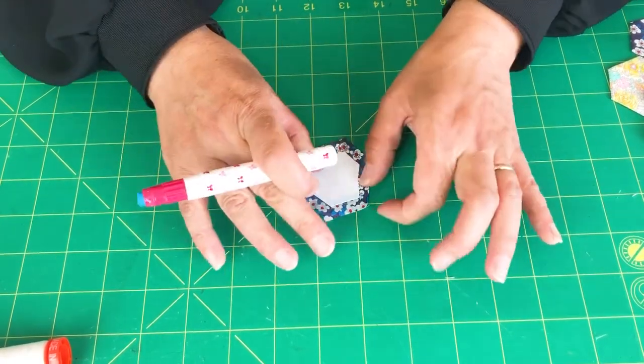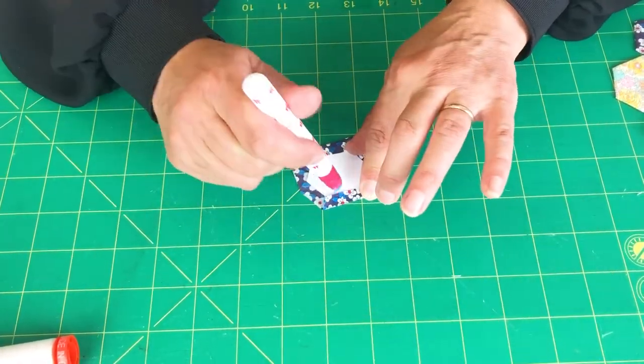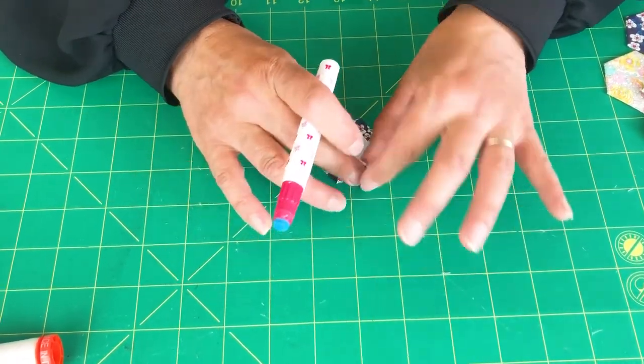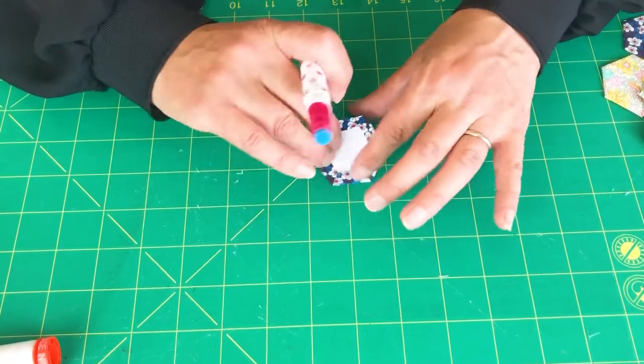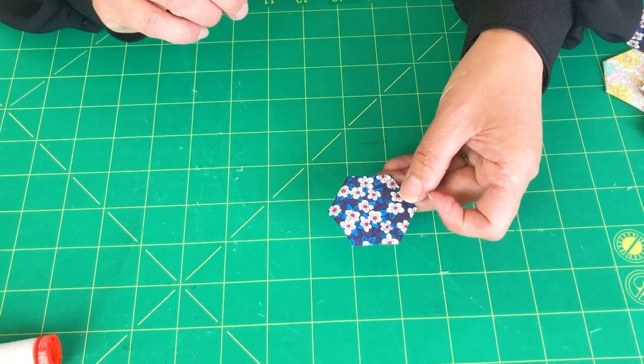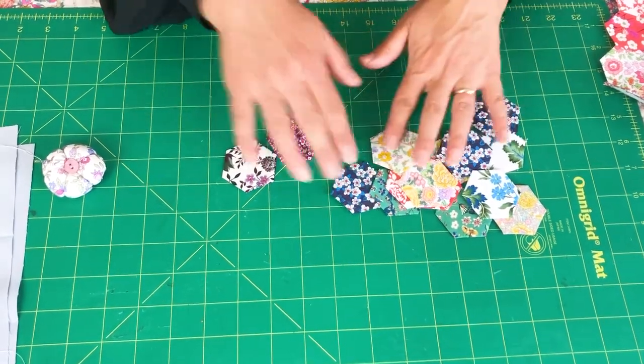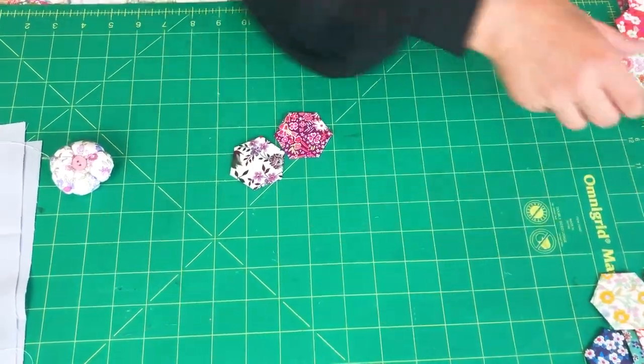This bit is quite addictive. This is a really great project to take out and about, but I quite like to prep all my pieces beforehand. So there we've basically got a hexagon wrapped in fabric. Once all of our paper pieces are prepped, we can then sew them together. I've almost half of it already made so that you can see I've sewn all these bits together. I'm just going to show the process of sewing a piece on.